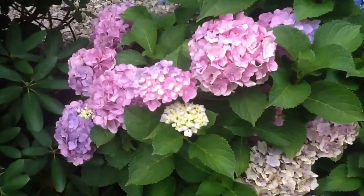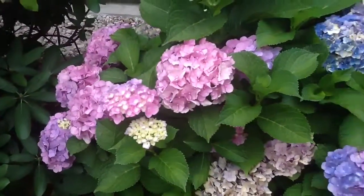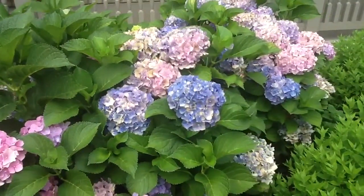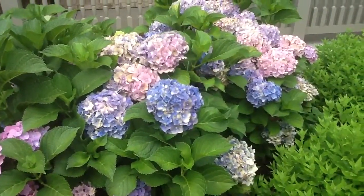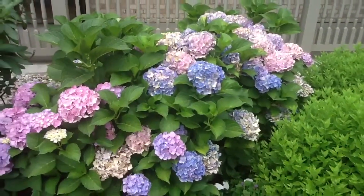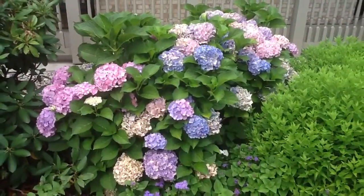Those new buds will last for several weeks. There are also some flowers that are in their prime, and as you can see, there are some here that opened earlier and are just now beginning to go over. But even as they go over, they're still pretty to look at and still put on a tremendous show.